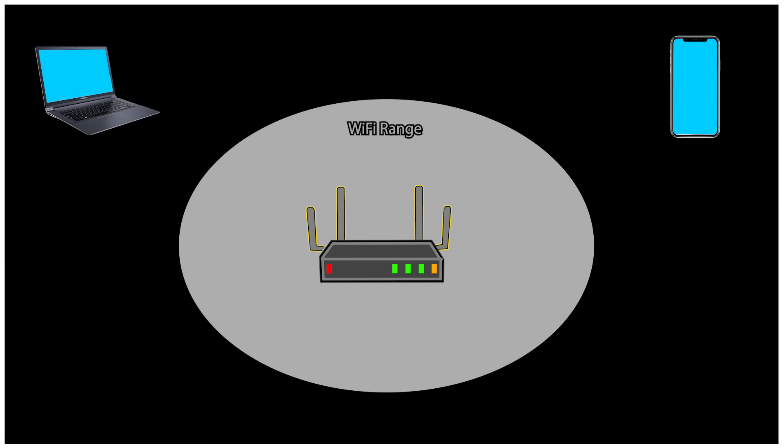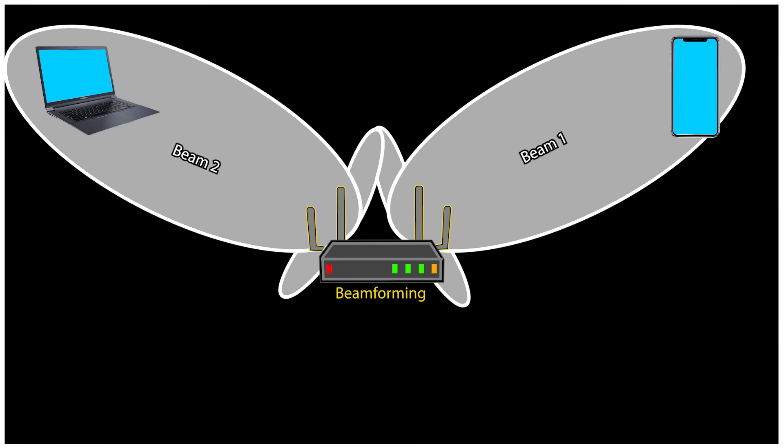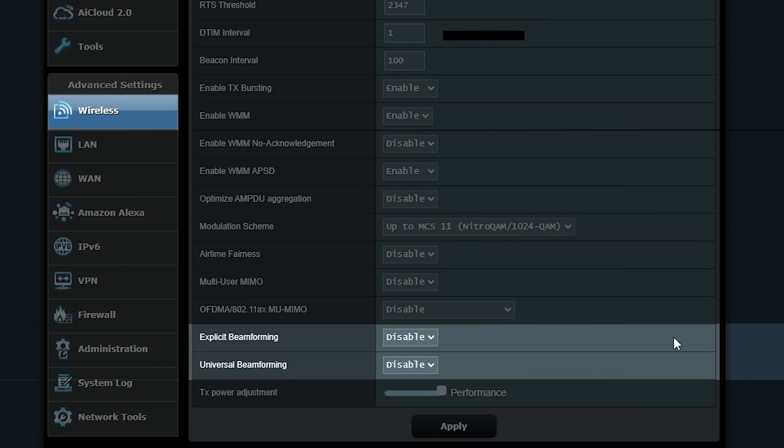Finally, let's talk about using advanced features like beamforming. Beamforming can extend Wi-Fi range by focusing the wireless signal directly toward connected devices rather than broadcasting in all directions. The router's antennas work together to send more concentrated beams of data to devices, enhancing both the range and strength of the connection — especially at the edges of the network, leading to better performance in areas that would otherwise have weaker coverage. I have made sure that both universal beamforming and explicit beamforming are enabled in the professional wireless settings.